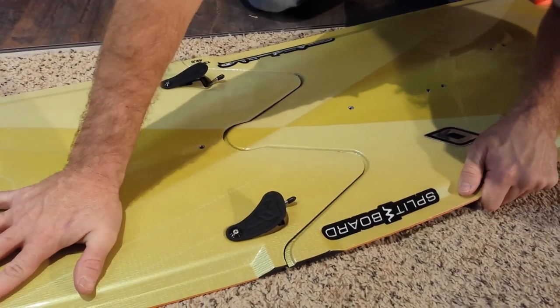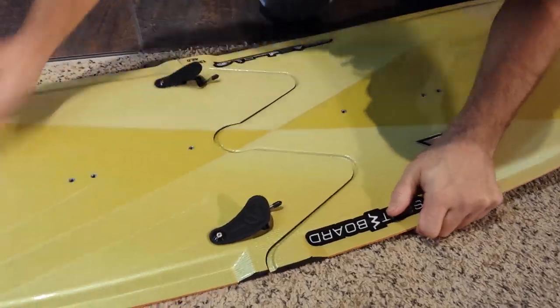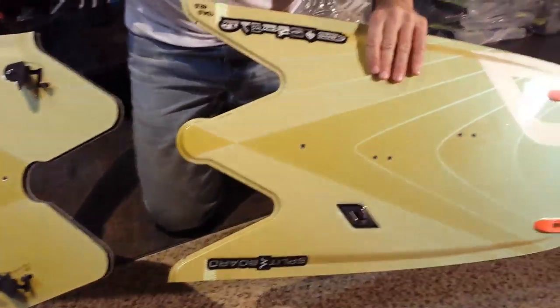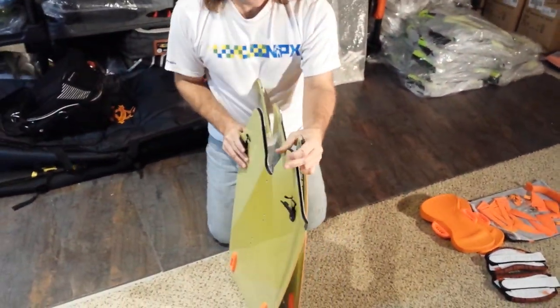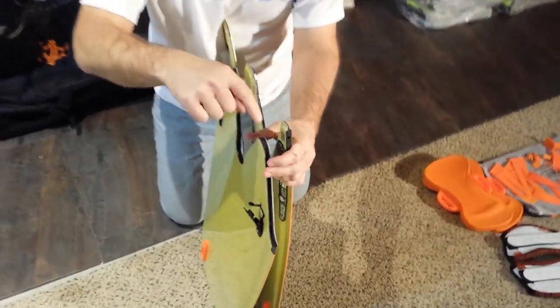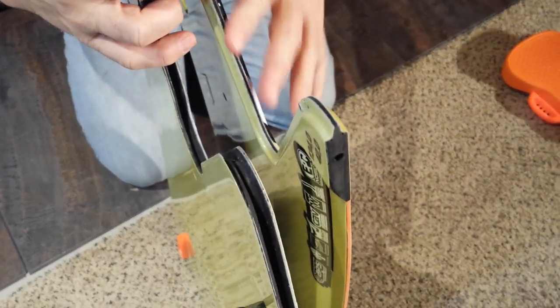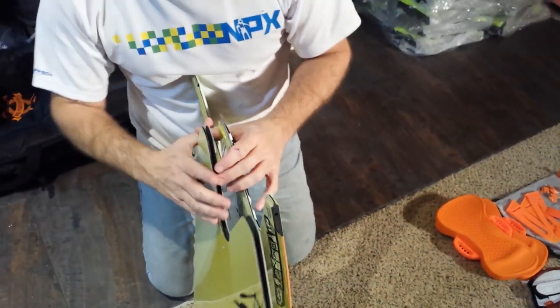So then we just pull the board apart. It's pretty snug — this is a good tight fit. Voila! We've split the board. It's a tongue and groove setup, so the tongue on this side will fit into the groove on this side. But it's sealed, so the board is not going to get water in there or anything like that. Again, you're going to need to be responsible for keeping sand out of there.